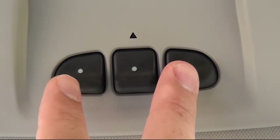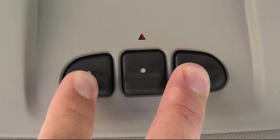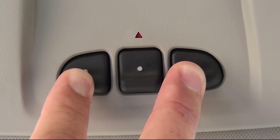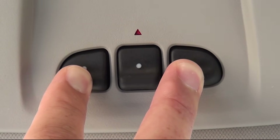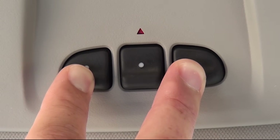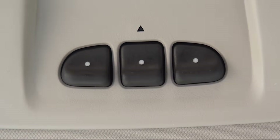Before programming, clear your HomeLink by pressing and holding the first and third buttons down for about 20 seconds until the indicator on the HomeLink blinks slow, then fast. Once this happens, release both buttons.